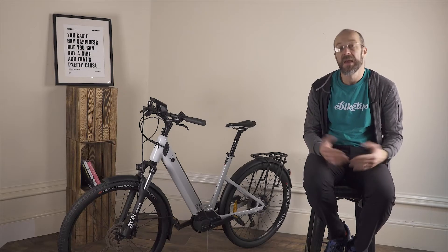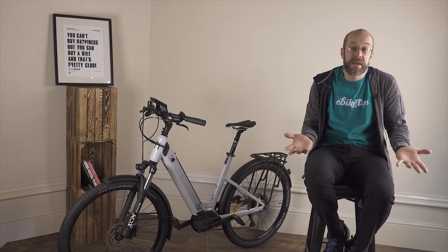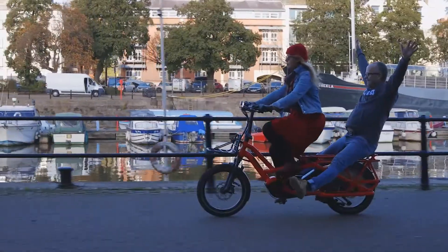In some circumstances this extra lump of weight at the bottom of the frame can actually be a benefit, as it lowers the bike's overall center of gravity and makes it more stable.